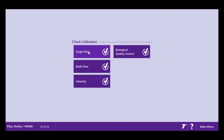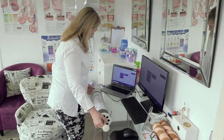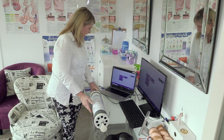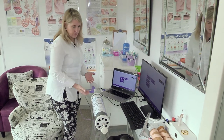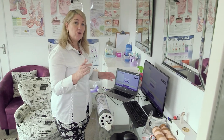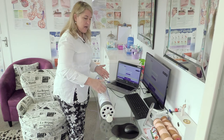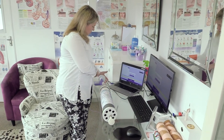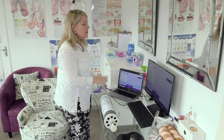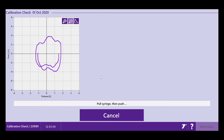I'm going to start with a single flow calibration — a volume check. Before I start pumping the syringe, I make sure the spirometer is safe on the table so it doesn't fall off and break. I block the outlet so the baseline is set correctly and it doesn't pick up air movement in the room. With a volume calibration, it doesn't matter how fast or slow you move the syringe.